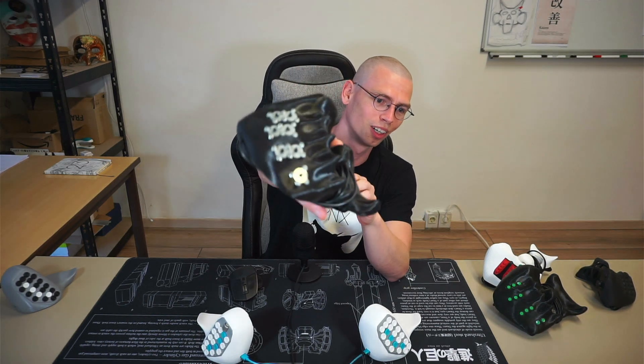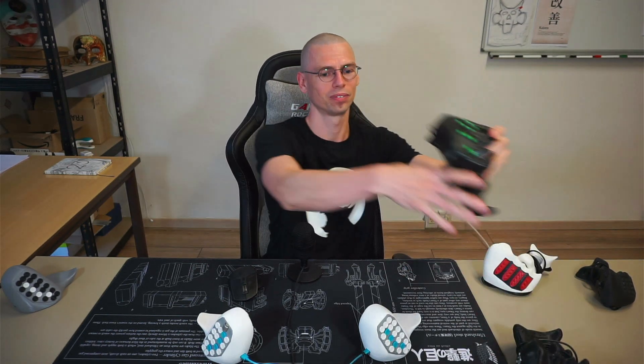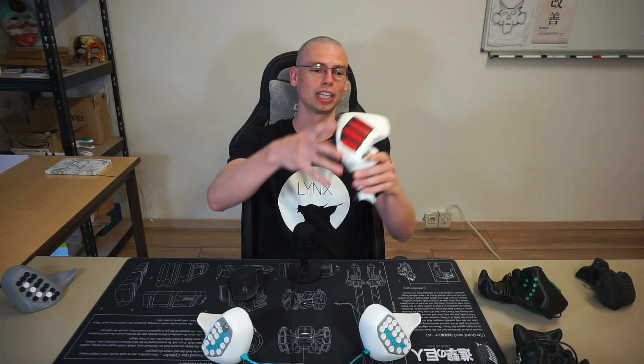And this is my first prototype — it looks like something else. Then there was that one. So it was quite a journey, and there have been many more in between.